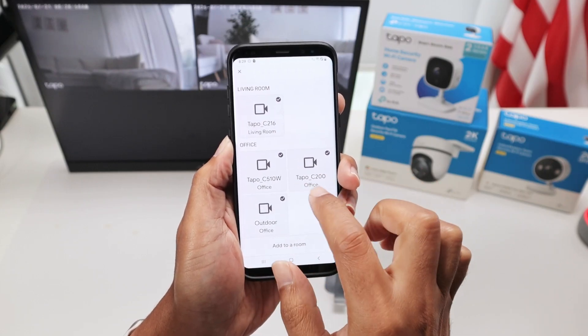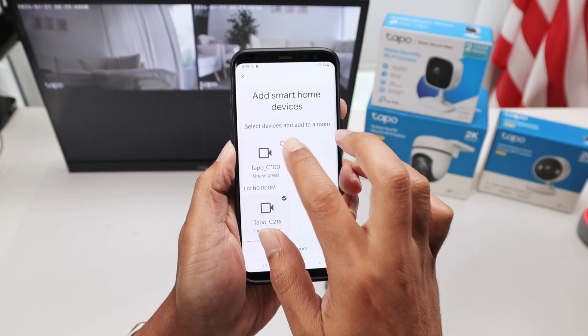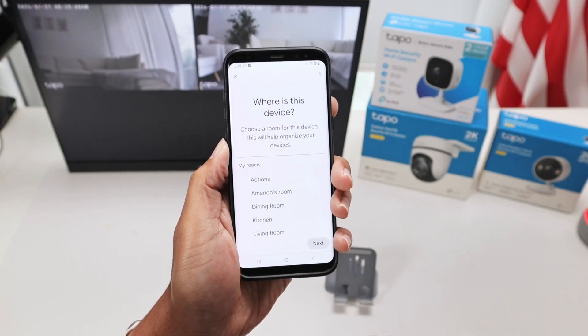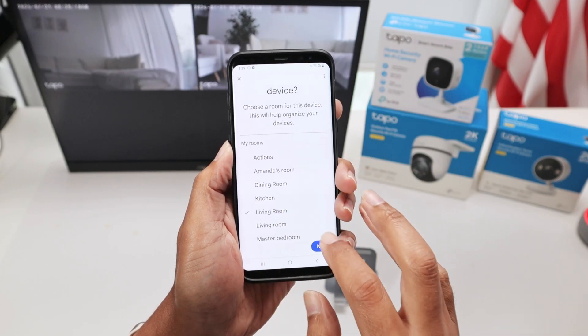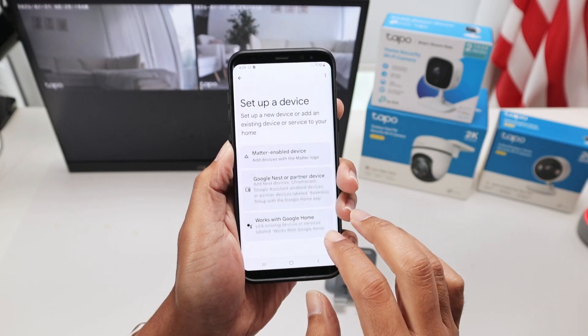I'm basically going to have Google linked to my Tapo account. There we go - found two cameras, three, four cameras. I just need to select the device that I want to add to a specific room. I can select the room I want - let's put it in the living room for example. Next.